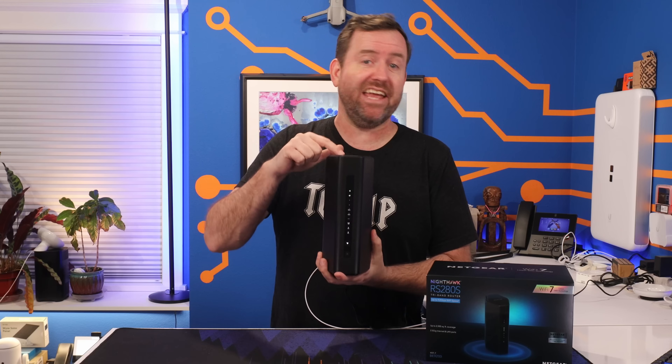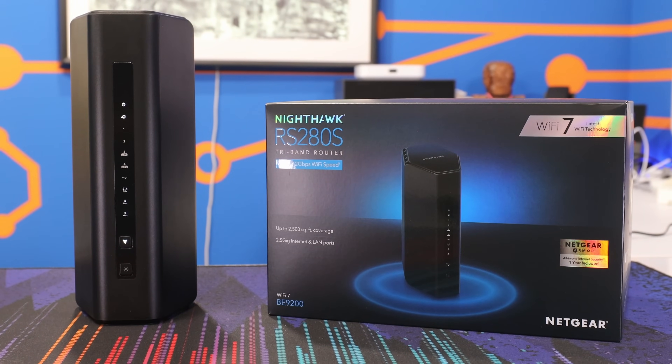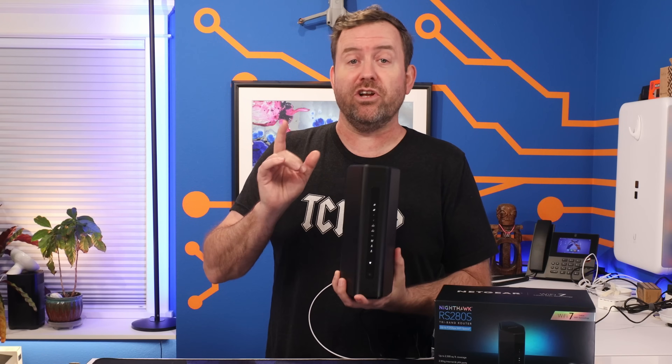When it comes to consumer routers, the Netgear Nighthawk is everywhere — Costco, big box stores, you name it. But is this router any good? Like anything, the answer depends on what you need.